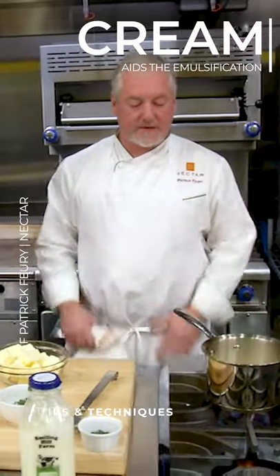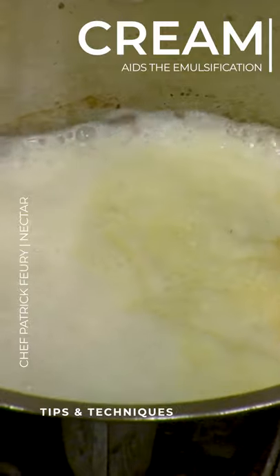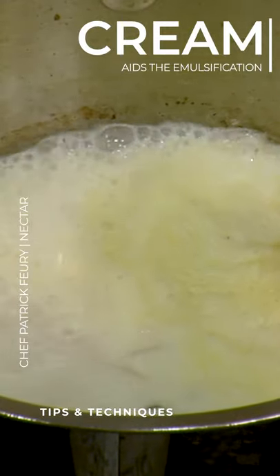This one I like to just have it stabilizing, and what we're using it for, for the risotto, is we're making almost like a sauce — a risotto and a sauce at the same time. So this works well with the risotto.